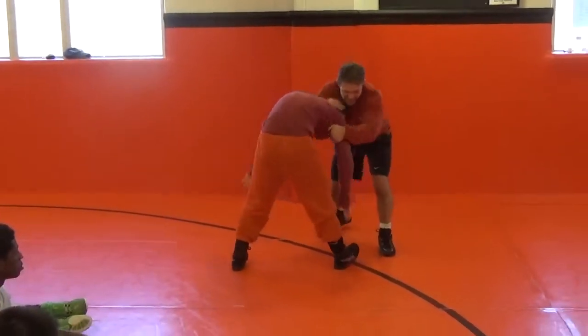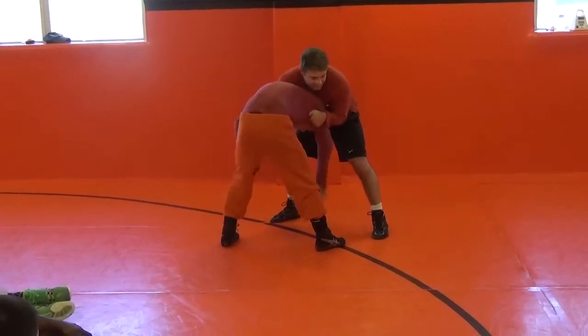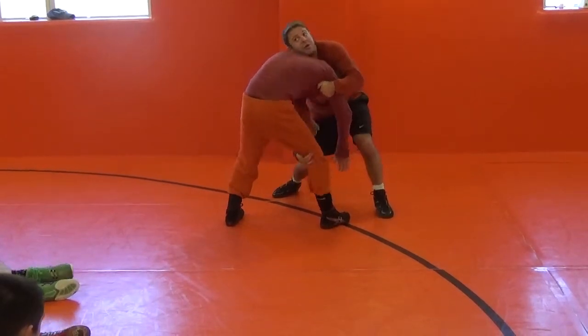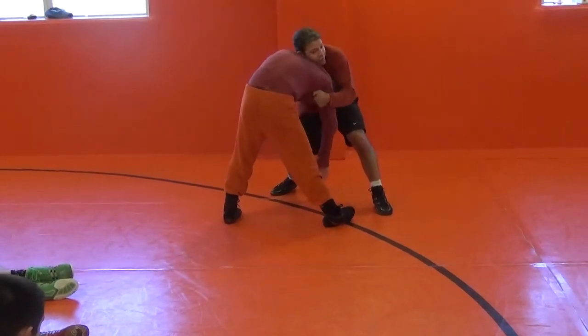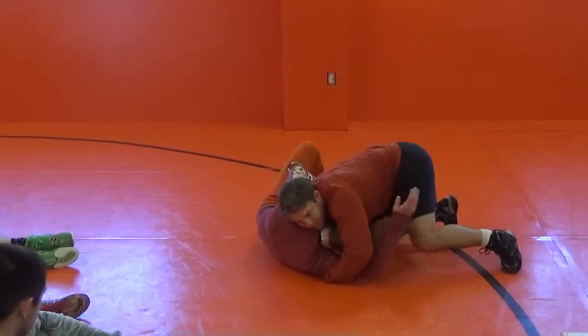One more time: snap him down, this arm has got to be tight — if it's tight, it's easy. Drop your right shoulder, and I'm not running him forward, I'm running him at an angle. Literally run — sometimes you might run across the whole mat, but run, and be prepared to catch yourself.